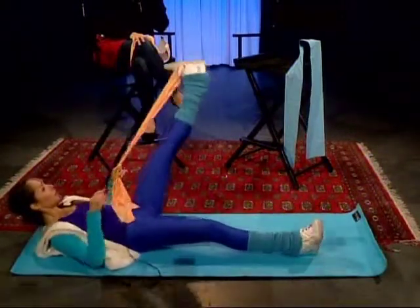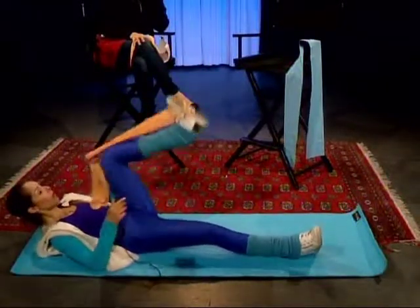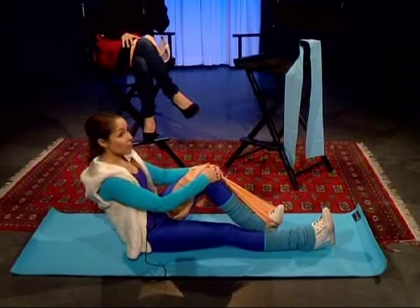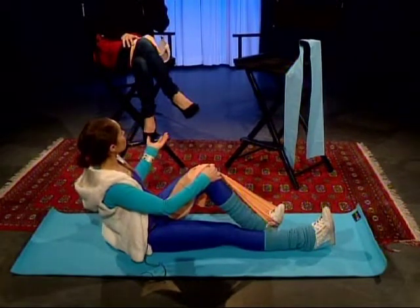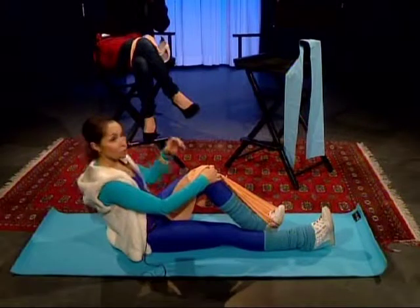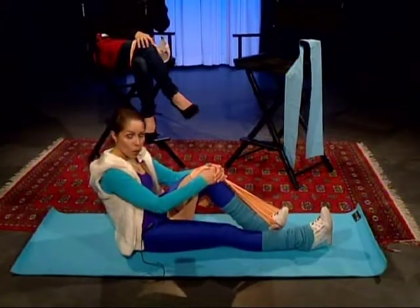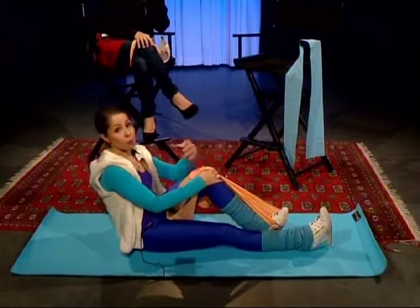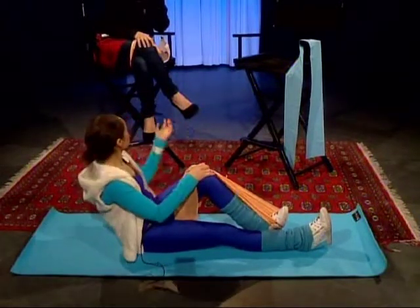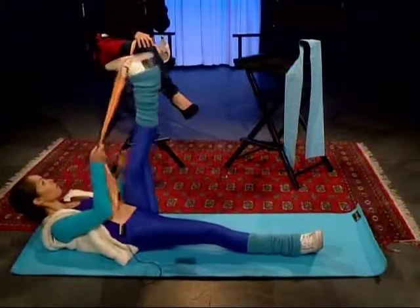Your legs are constantly exercising as you move them in different positions, and with the band you're adding resistance, which is good for the muscles. For people who have specific problems like back problems — tightness in the hamstring is going to cause back issues tremendously. So in order to prevent back problems, we must stretch specific muscles. The band is a good way to do that. There are certain exercises you can do, like stretching the hamstring.